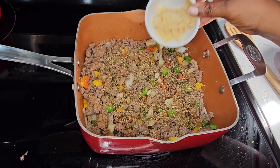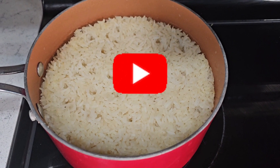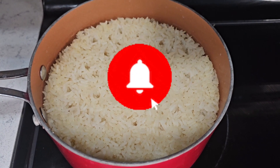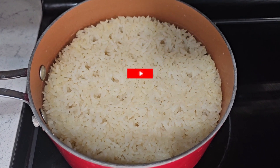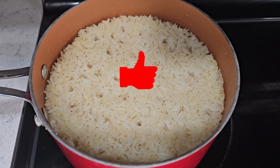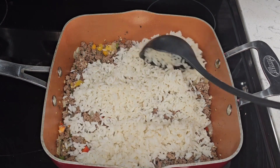At this point you can add your minced garlic. If you're not yet subscribed to our channel, please take a moment to subscribe, hit the notification bell so you don't miss our next video, and click that like button — it will definitely help our channel. My rice was pre-cooked earlier, so now I'm just going to add it to the meat mixture.